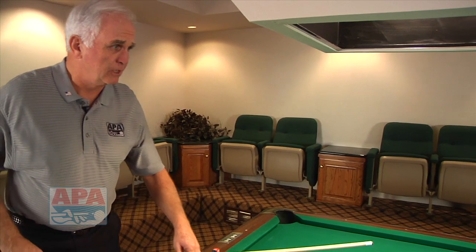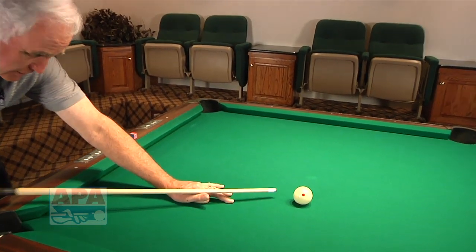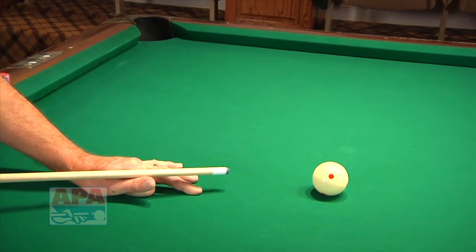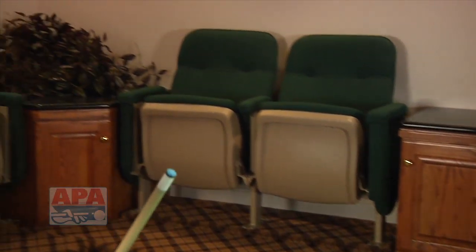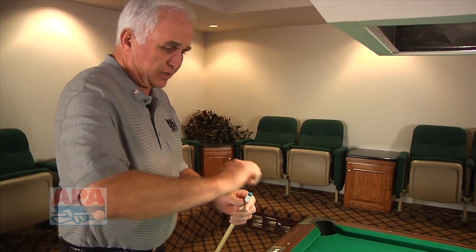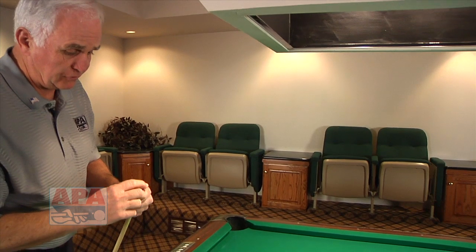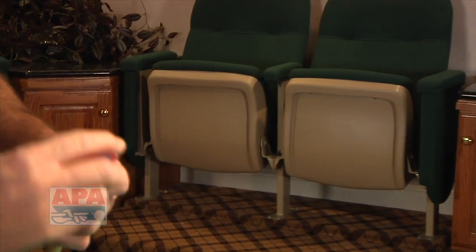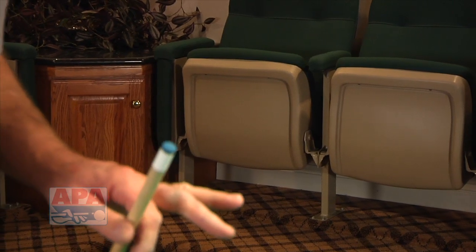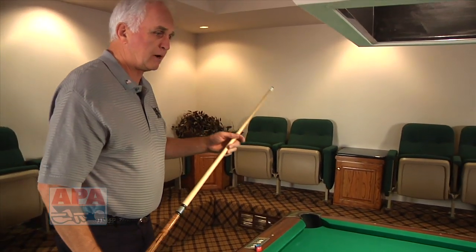It's very important to have a good feel — to have the shaft moving very, very easily over your hand. I'd also mention chalking, just so that we do cover it. You don't want to grind the chalk. You're putting it on on purpose, just like painting something — like you're painting your tip. You rotate your tip as you put the chalk on it, and you actually see that the chalk is on the tip. That would be proper chalking.